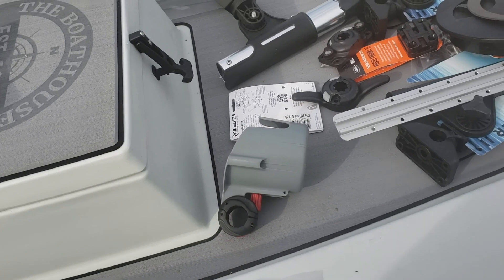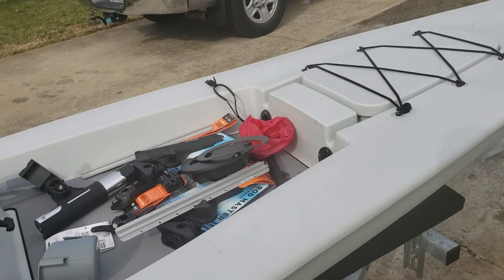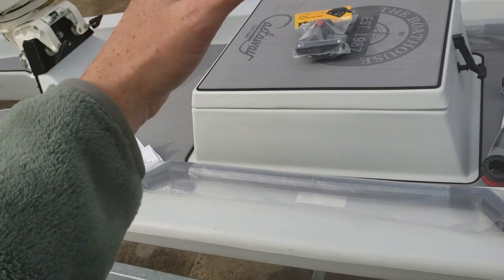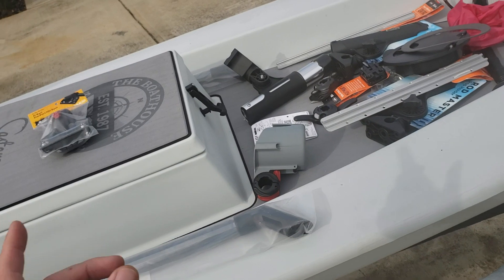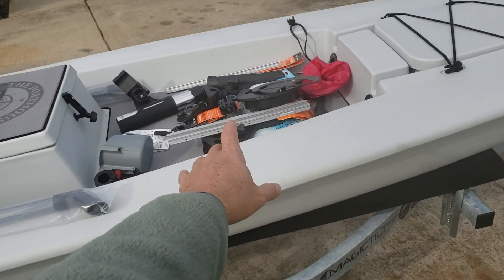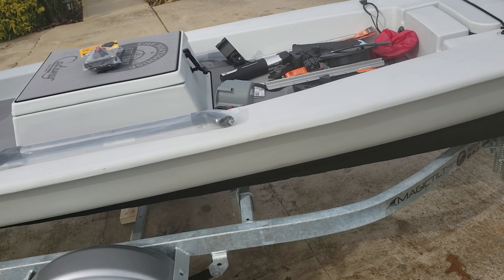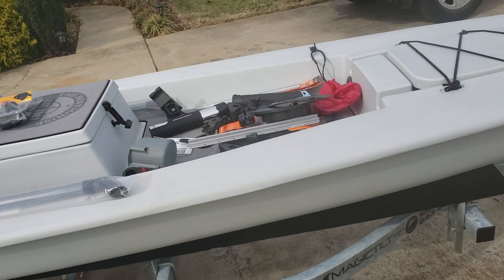Nothing too wild — going to keep this thing simple, just a real clean look for fishing. A couple rod holders in the back to keep the rods from getting sprayed when traveling to and from the fishing areas. On the gear tracks, I'll have mounts that give me an opportunity for trolling, or if I feel like anchoring up and doing a little catfishing.